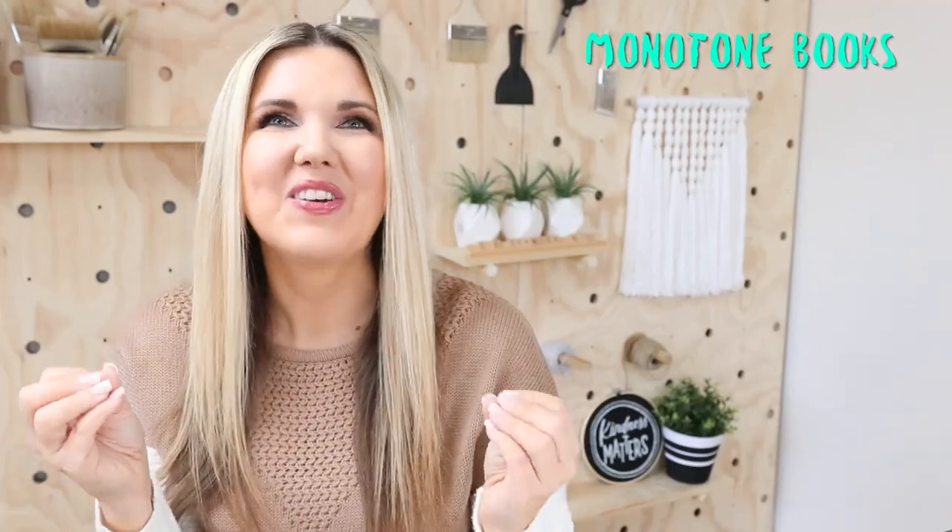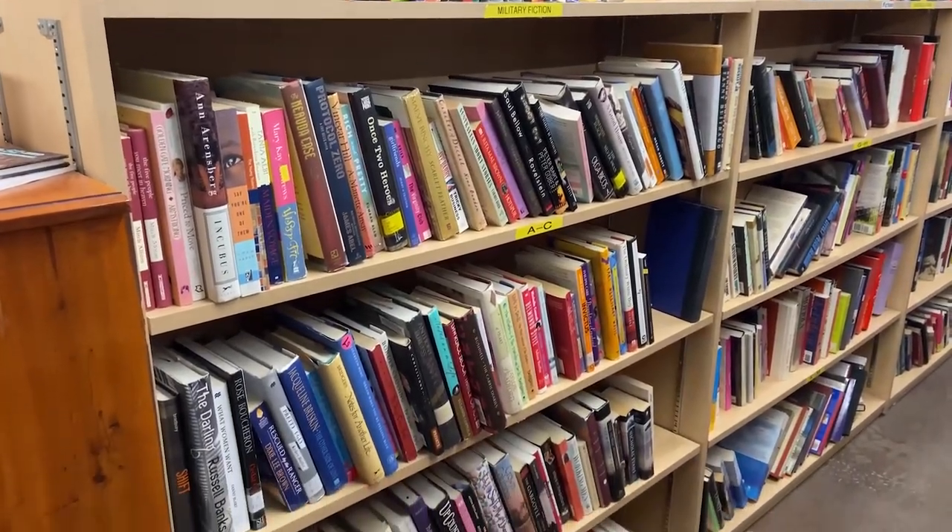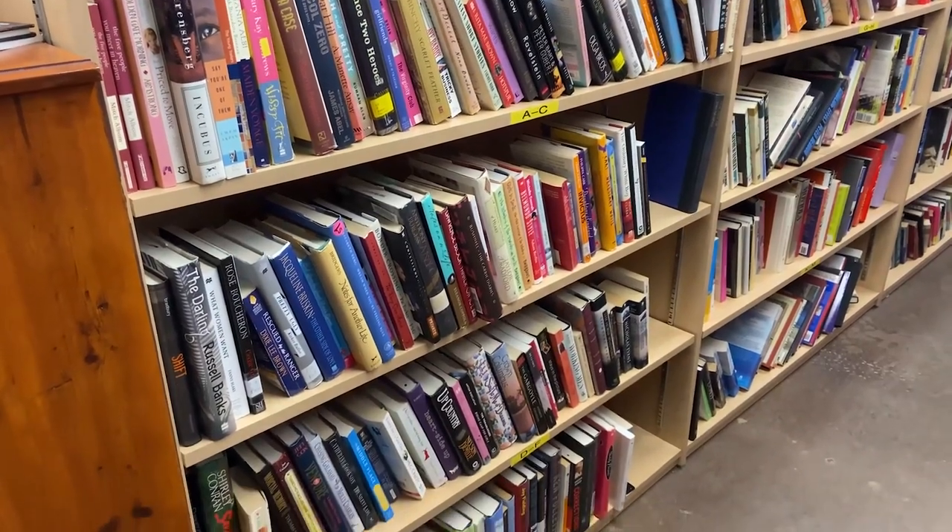When I saw this home hack, I knew that I had to do it. You guys know that I love going to the thrift store and picking up books to DIY. I came across this home hack of making a real monotone collection of books to display, and I thought this is so much fun. I have to do it.